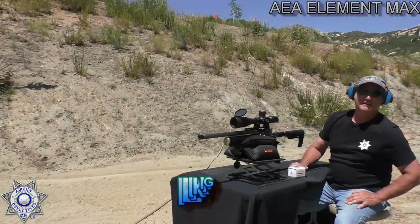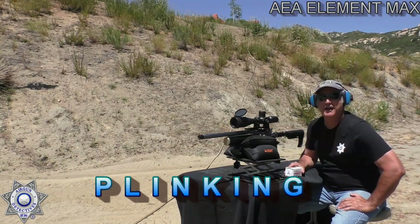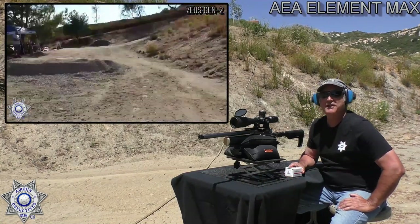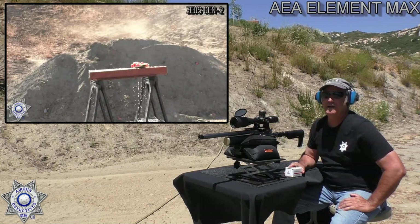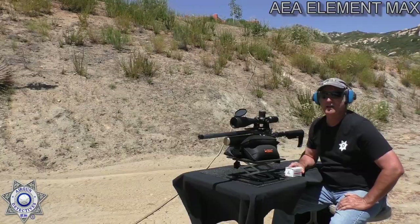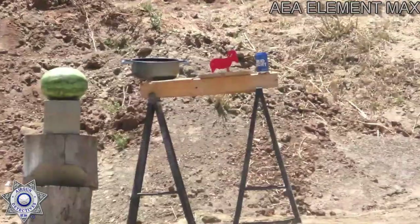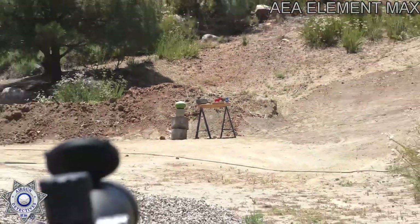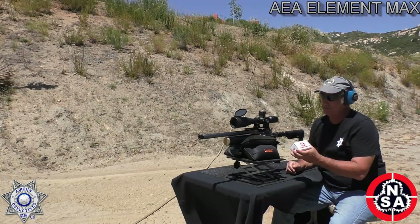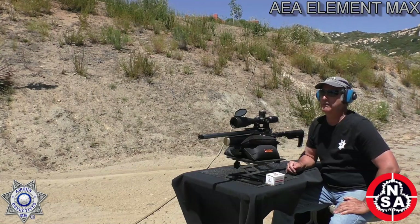Hi guys, it's Max here. I'm out at the ranch again, shooting another large caliber. Last time I was out here I shot the Zeus — if you haven't seen that video, look it up on the website, it was a great video. We're over here at just about 50 yards. We've got a plinking session going on using the same bullets as earlier — great accuracy and consistency with these bullets. We've got five targets down there and we're going to see what we can knock out.